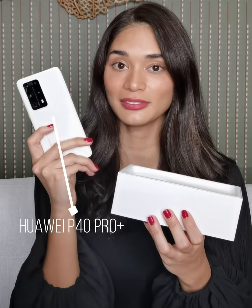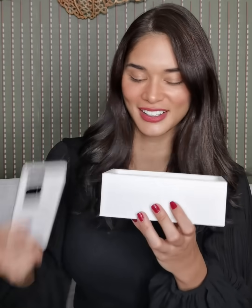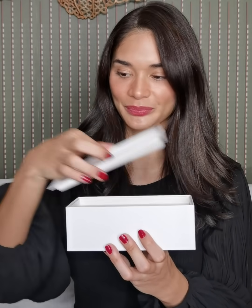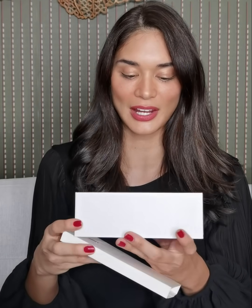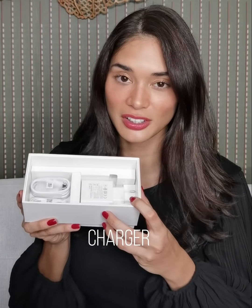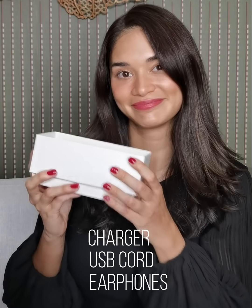Inside the box, you get the phone — this beautiful white ceramic color. You also get the protective case, which comes with every Huawei phone, and of course your charger, your USB cord, and your earphones. Everything you need to get your phone started.